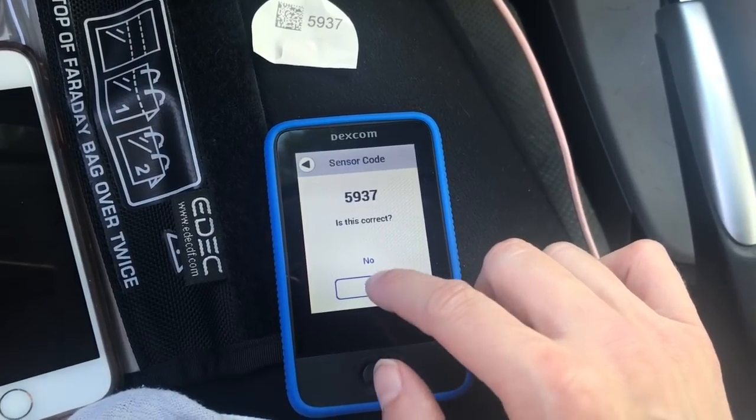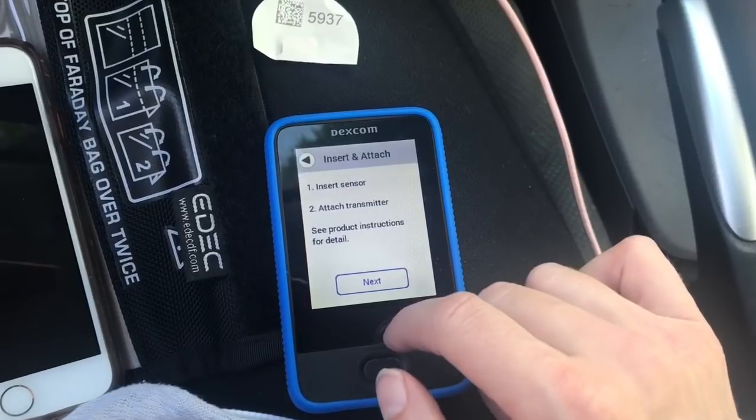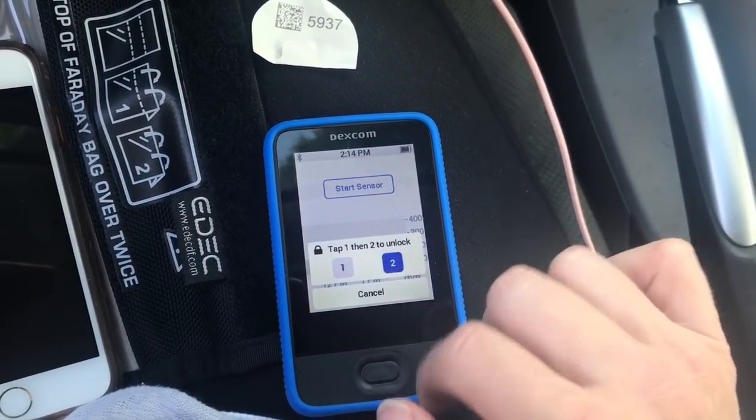We're going to save it. Yes. Checks it. Good. Next. Insert it. Start sensor. Unlock it.